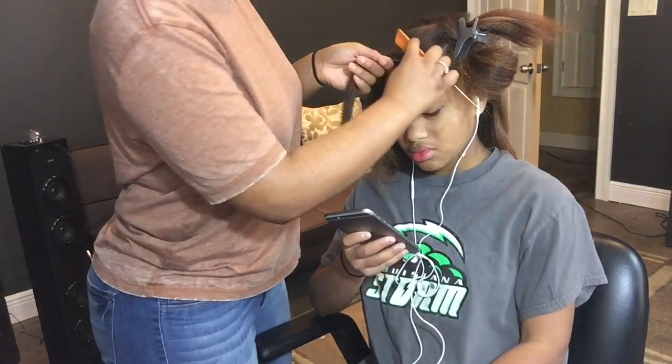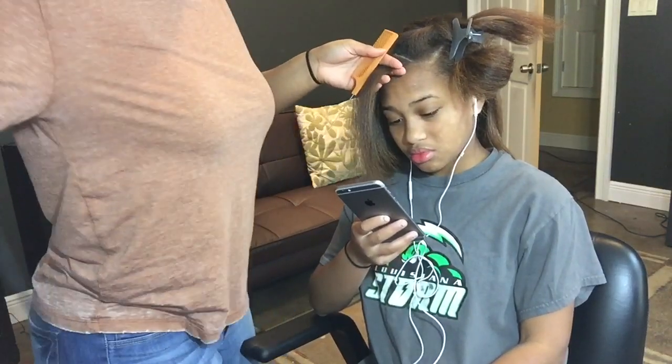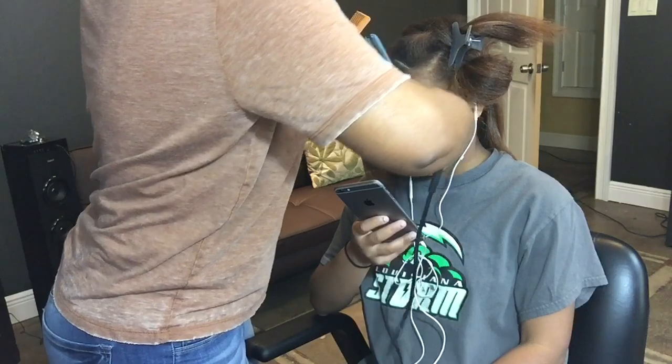She wanted a side part with a heavy bang, so I was adding a slight bump at the ends just to give her kind of that forward look in the front.